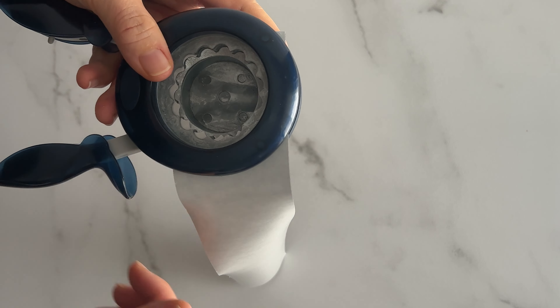Here's the scalloped circle punch. It was a bit harder to punch out, but it's worth it because I really like the look of it.